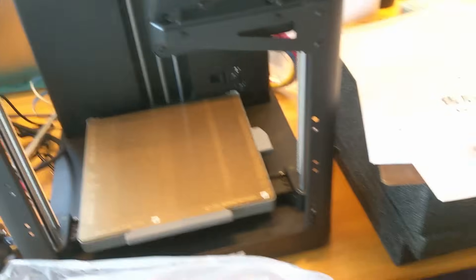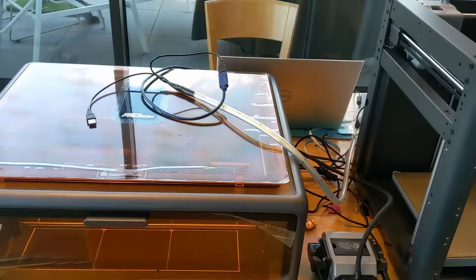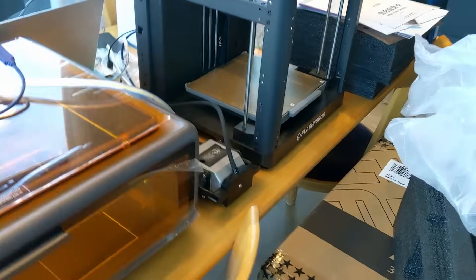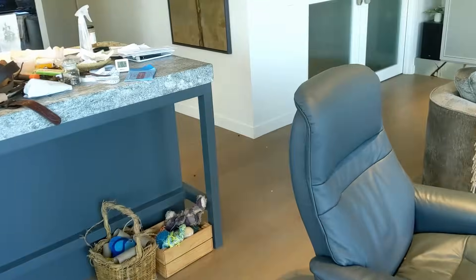This is the AD5X. Excuse the mess. I've got one week until the first days of shooting — well, the proof of concept for the feature film — so... deadline.